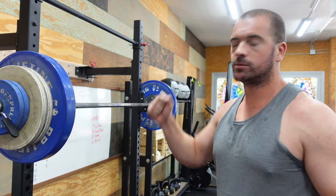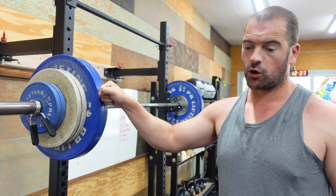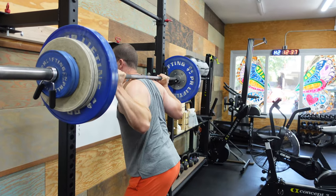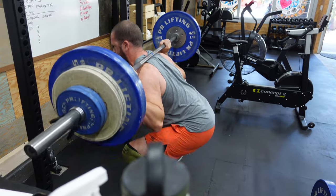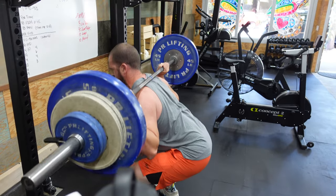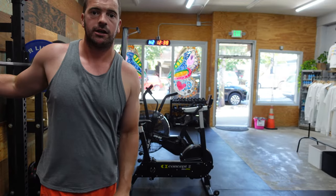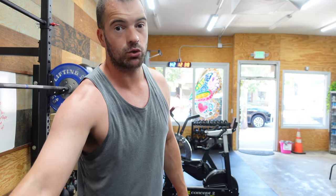The first movement is the 400 meter run — we all know how to do that. Then we go into the back squats. It's a partner workout, so I do as many reps as I want and then Emily does the same on her bar. If I do two, Emily can knock out however many she can do, and then it comes back to me. We're just going to chip away at 24.